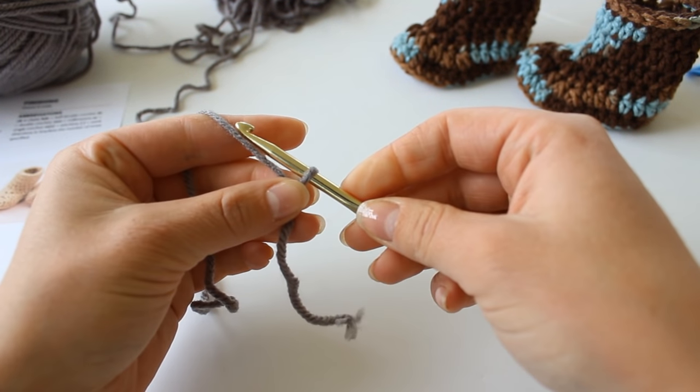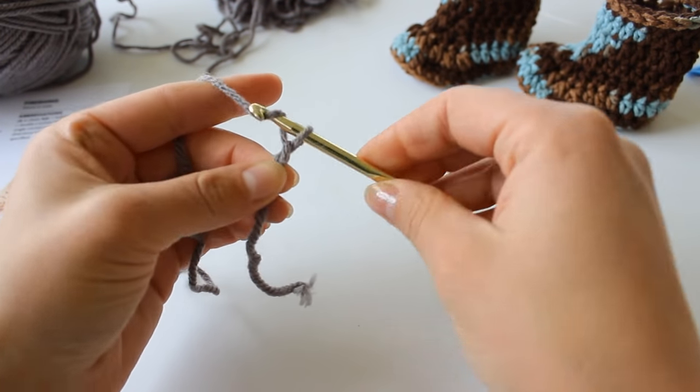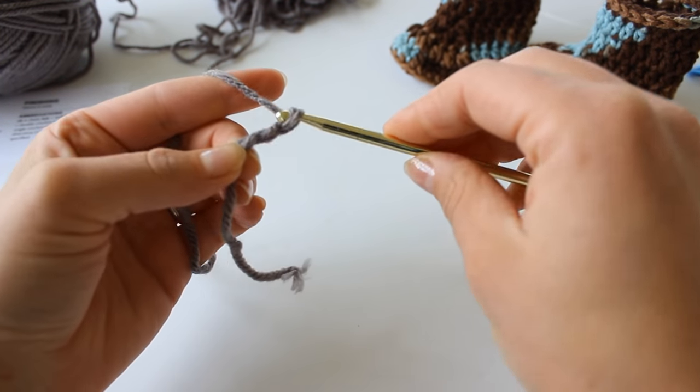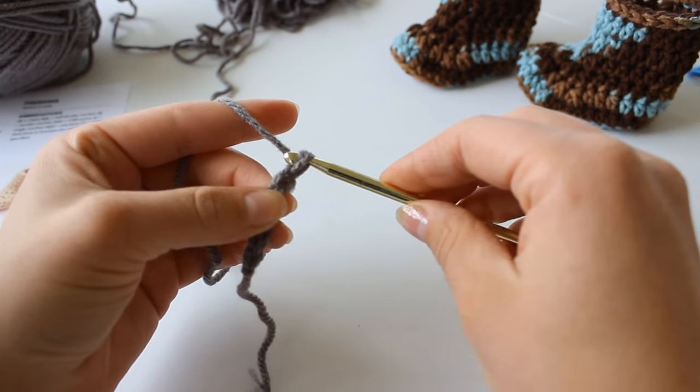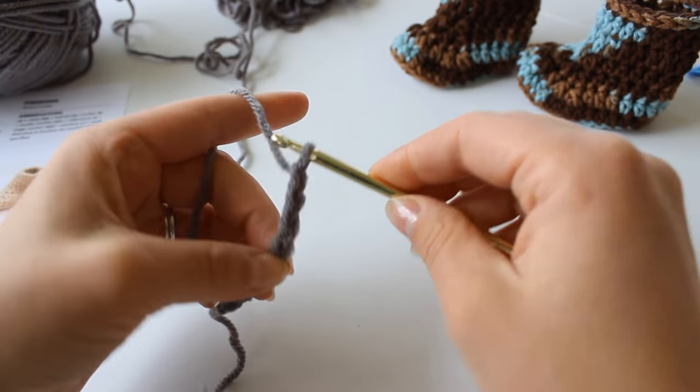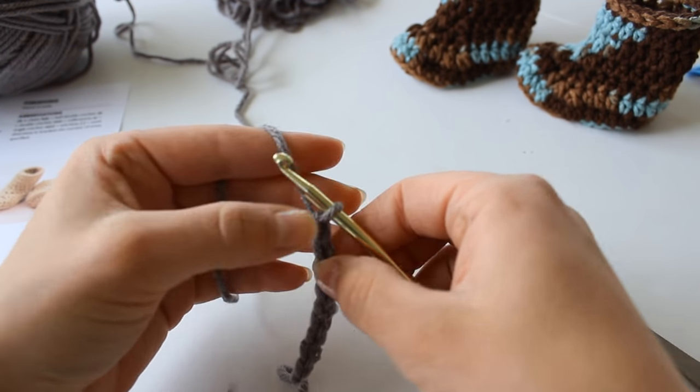We're now going to chain 9. Grab your yarn, yarn over, and pull it through for a chain: 1, 2, 3, 4, 5, 6, 7, 8, 9. The loop on your hook does not count as a chain.